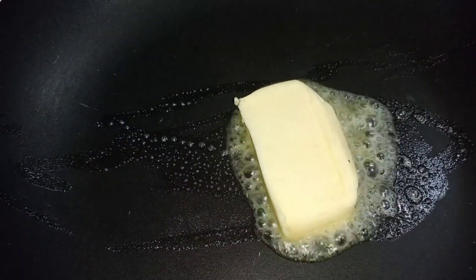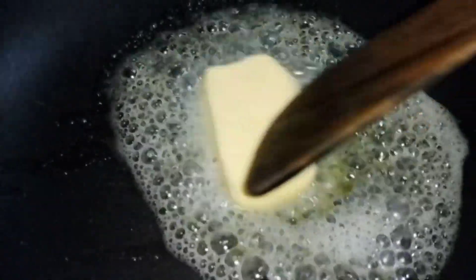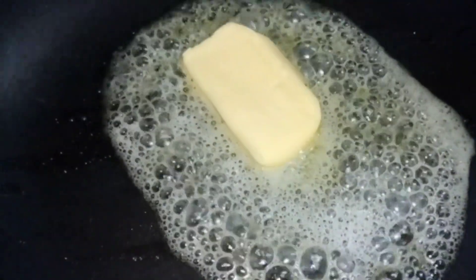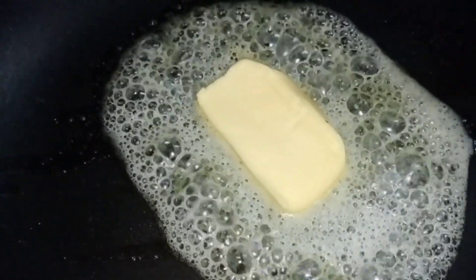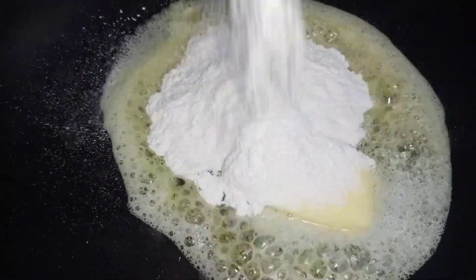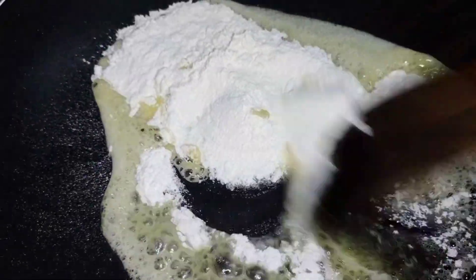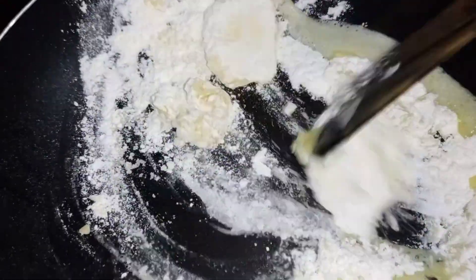Keep it aside. Now for the white sauce — in a pan add 30 grams of butter and let it melt. To this add 30 grams of maida. Mix it well.